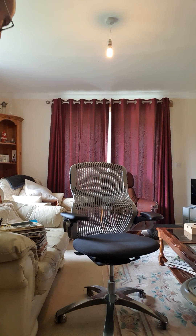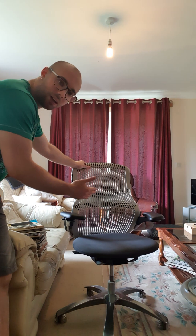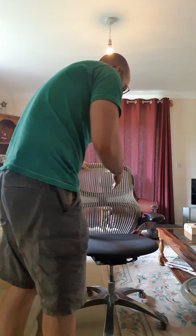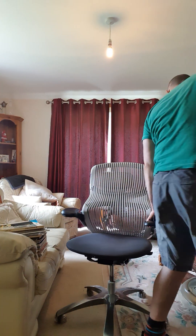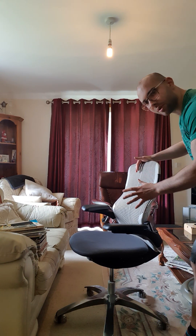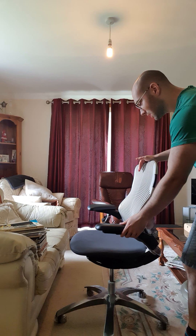Today I have another chair review. This time we have the Knoll Generation chair — I like this chair generally. Let me run you through what kind of adjustments it has if you're considering buying one.